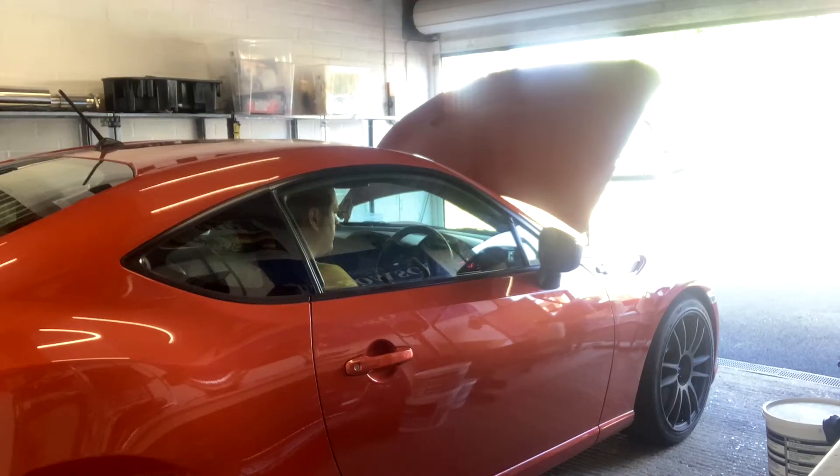Time to start it up and check for oil leaks. We're just taking the car out now to get it warmed up and see if we've got any leaks. Temperatures are up, oil pressure's reading good, so I think we're good — let's head back to the garage.